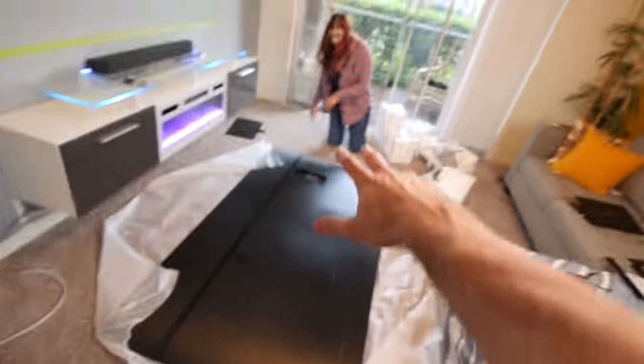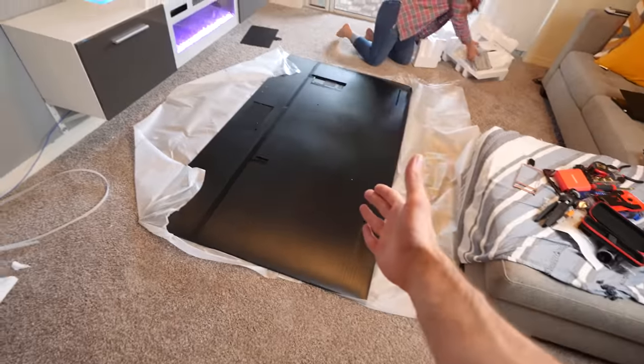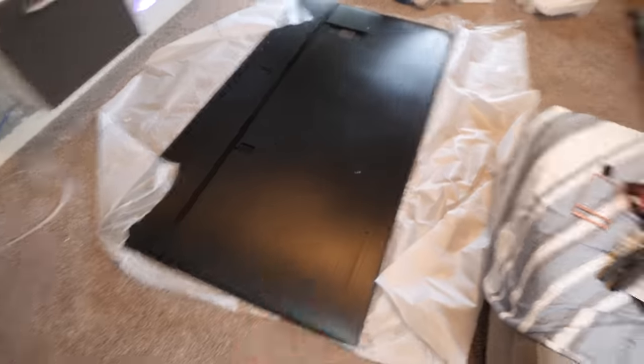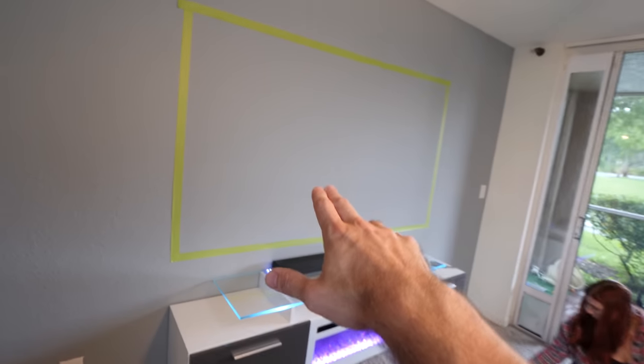We managed to successfully unbox the TV. I always hate unboxing these TVs because it feels like you're going to snap the screen in half when you're trying to tilt it down onto the ground. So what we need to do now is install the wall mount — the pieces are over here — and we also need to mount the bracket on the wall, and then we'll be able to hang it.